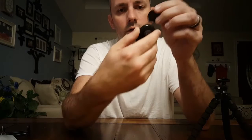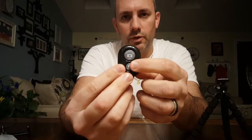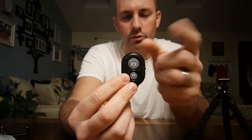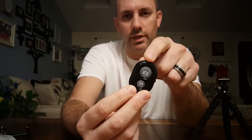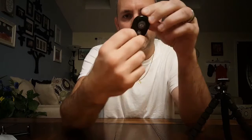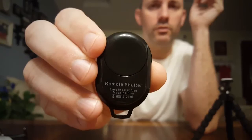Next up is the Bluetooth remote. The remote is actually smaller than I thought it was going to be too. On the front there's an on/off switch, and on the back is the battery compartment — it does come with a battery included, which is cool. There are two buttons on the front: one for iPhone and one for Android, though I've seen that the top button also works for Android, at least Samsung phones. It has a little indicator light at the top that flashes when you're setting up the Bluetooth and goes out once your phone connects.